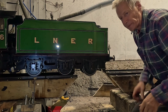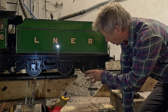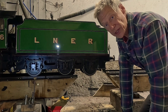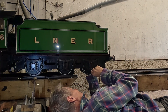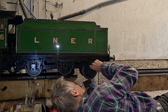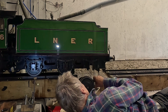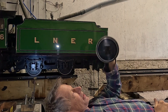Famous last words. So now I can drop this wheel set out. I've done a little bit of preparatory work disconnecting brake rods and things, so I'll just drop the wheel set out. One wheel set! I can do my exercises now.